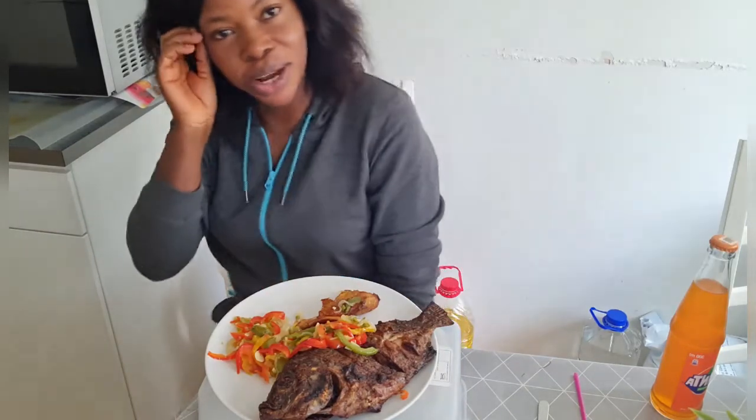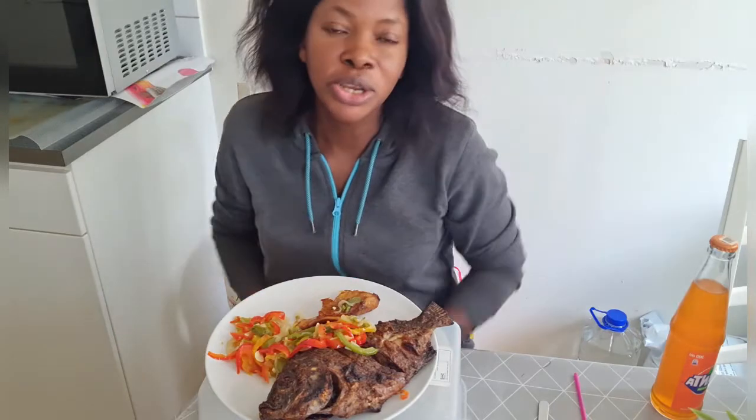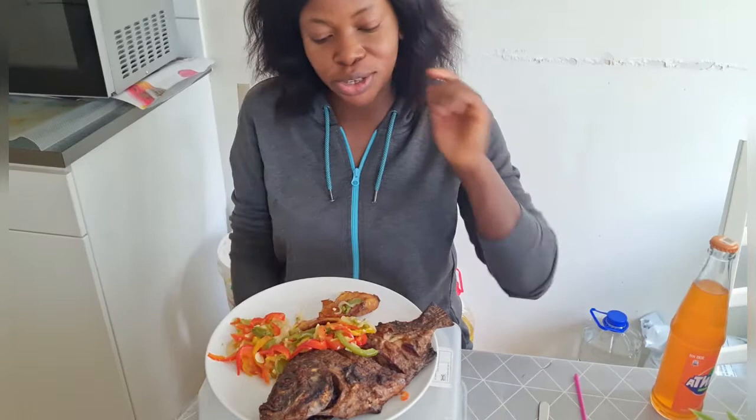Hello everyone and welcome back to my YouTube channel. If you are new here, you are welcome. My name is Beauty. So guys, on this video we are going to be doing mom back, mom back, mom back — yes, a mukbang!